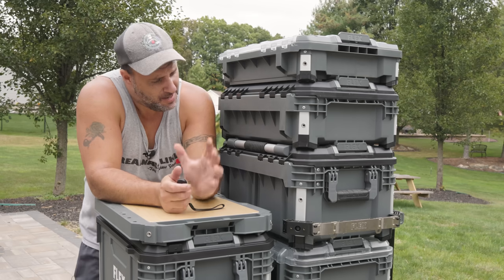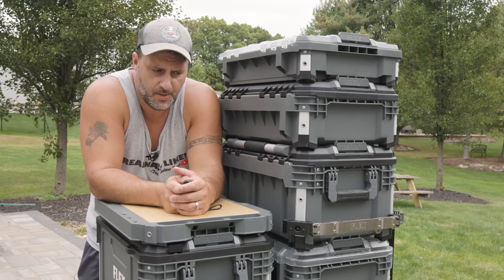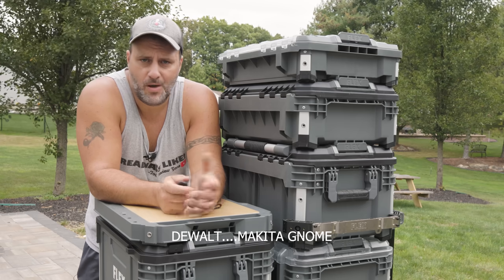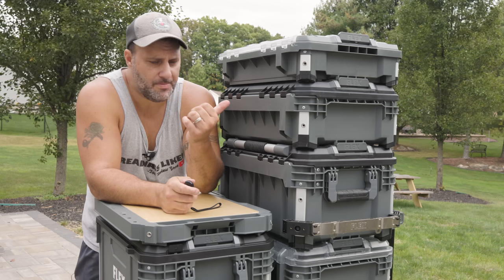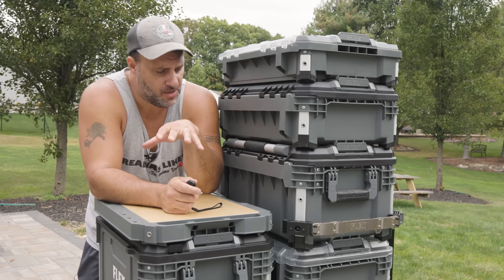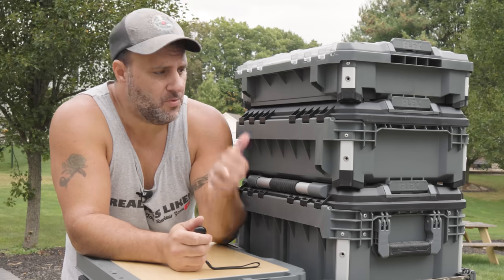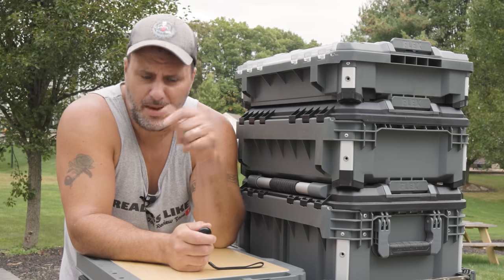I want to know what you think — leave a comment below. Do you like this? I'm curious about your feedback, other than 'it's a Milwaukee rip-off.' Milwaukee, Klein, Ridgid, Ryobi — they all have boxes, and that's a good thing. What's nice about the Flex Stack Pack is they're going above and beyond, making it very solid, very heavy duty, with really cool attachments and accessories. If you want to see the first version, check that video. More videos coming soon.